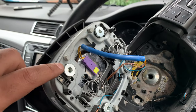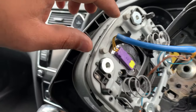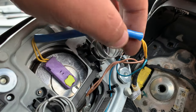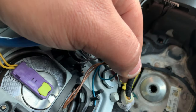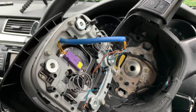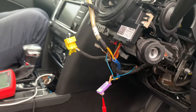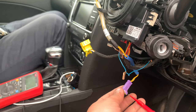I've got to this point — I haven't removed the steering wheel yet, but I'm just visually inspecting everything. All the connections here seem fine; I don't see any broken cable or anything like that. So far so good, so we carry on.